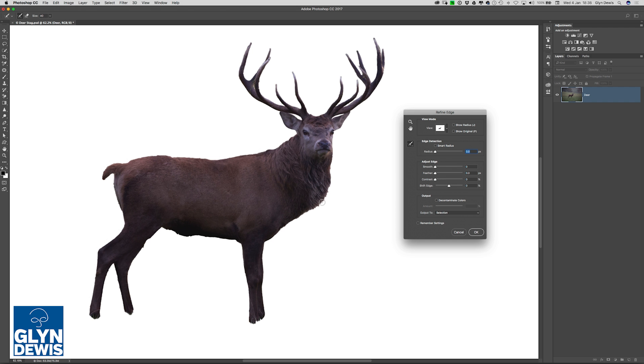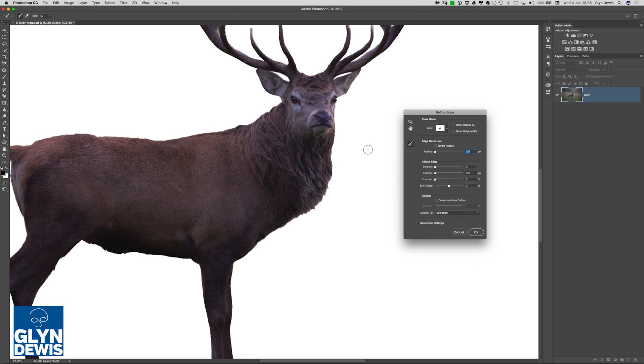So a huge thanks to Colin for that one. All is not lost — we still have Refine Edge. Now that we're in Refine Edge, what I'm going to do is just use the Edge Detection tool, which is on by default, just to pick up some of the extra hairs that we couldn't get with the first pass when we used the Quick Selection tool. I would ordinarily go all the way around the deer to pick up all the hairs, but just for speed we'll stick to this one area on the main mane, where there's a majority of all those fine hairs. And you can see just with one simple pass there, it seems like it's done a really good job.